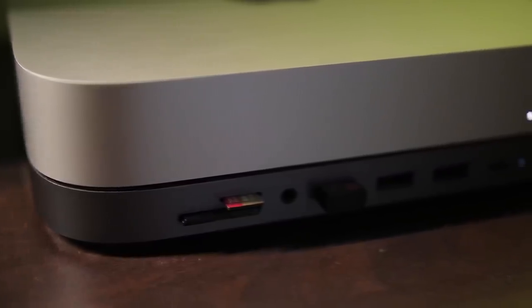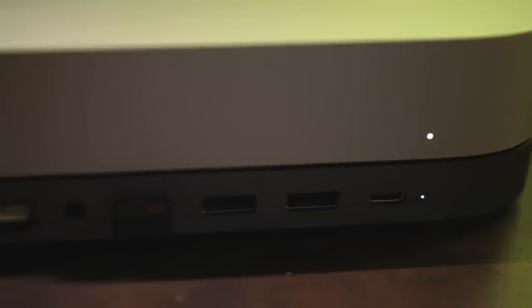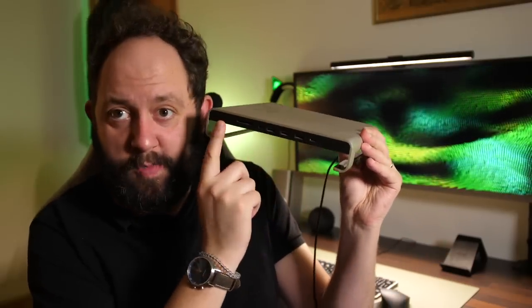First I'm using a Satechi hub. This thing works very well with the computer and looks aesthetically similar. It puts a bunch of USB ports and, more importantly, a bunch of memory card slots in an accessible place, so I can easily import footage. I absolutely love Satechi hubs — and it's not the only Satechi item in my setup.